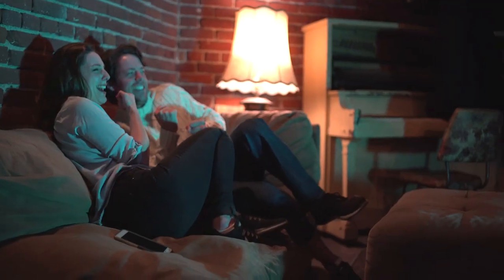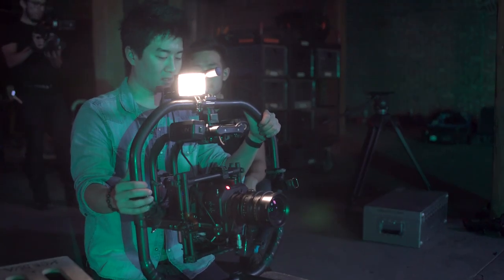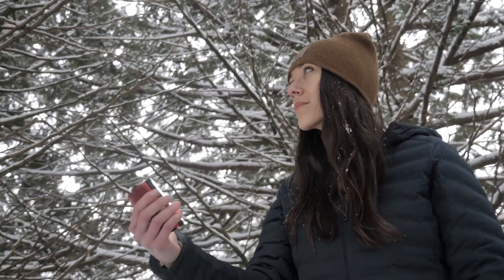Here at Aputure, we believe in the unknown of cinematic lighting — because if tungsten has never been so small, so compact, so undeniably full of potential, we at Aputure ask: what's next?